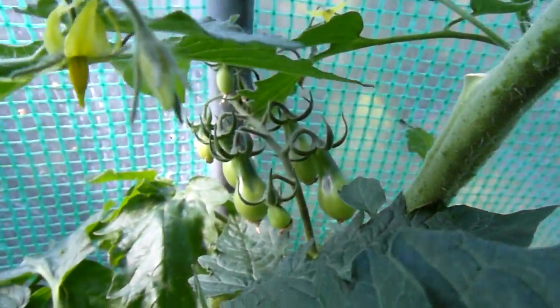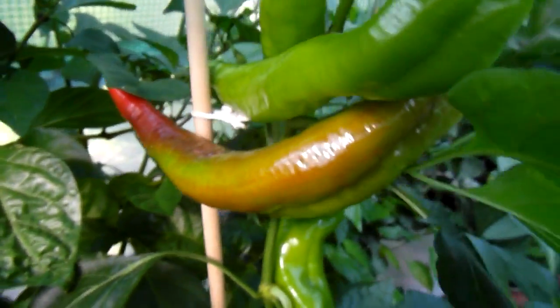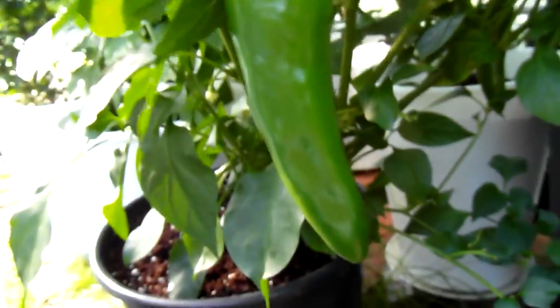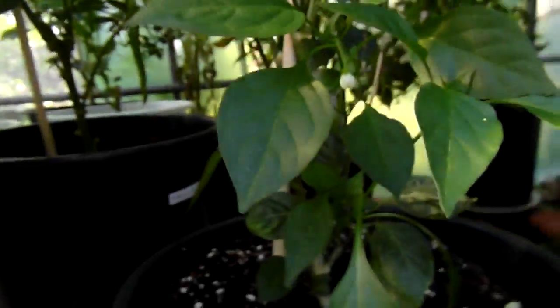I'm finally starting to get some tomatoes. And down here, ladies and gentlemen, this is space number one. That's quite big. I didn't get a good phenotype — I got another one over there. Let's put my hopes on that.